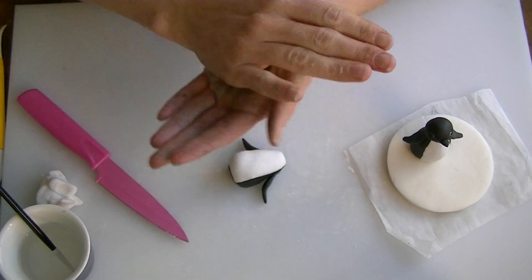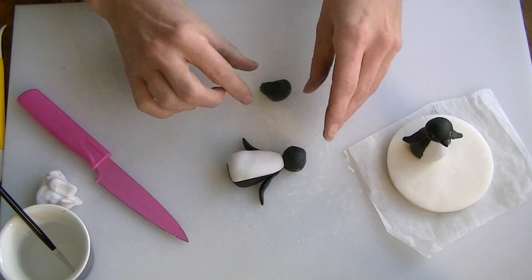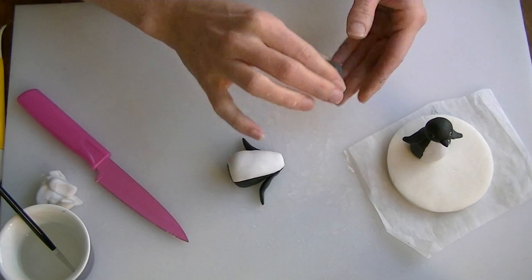Next, we need a head, and we are keeping the heads quite small on these ones. Just put a tiny bit more on.